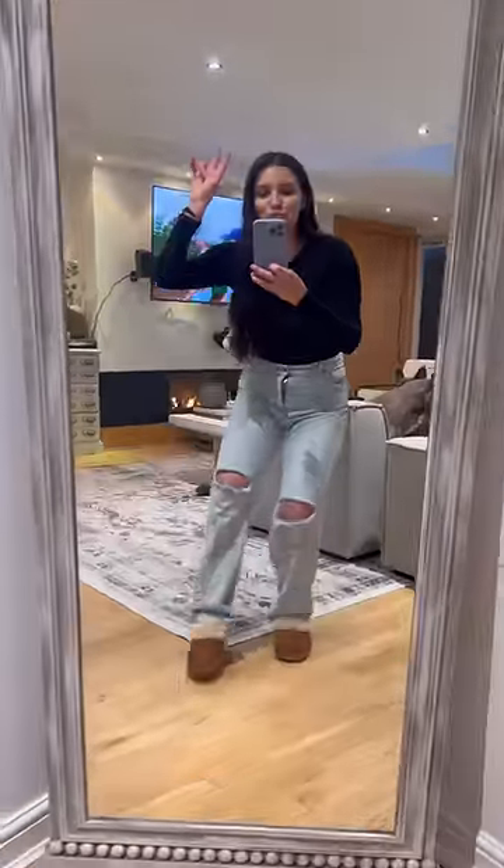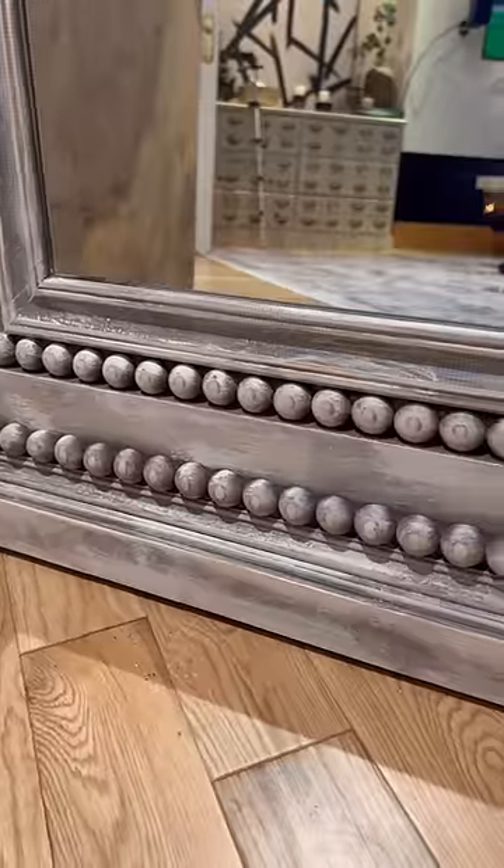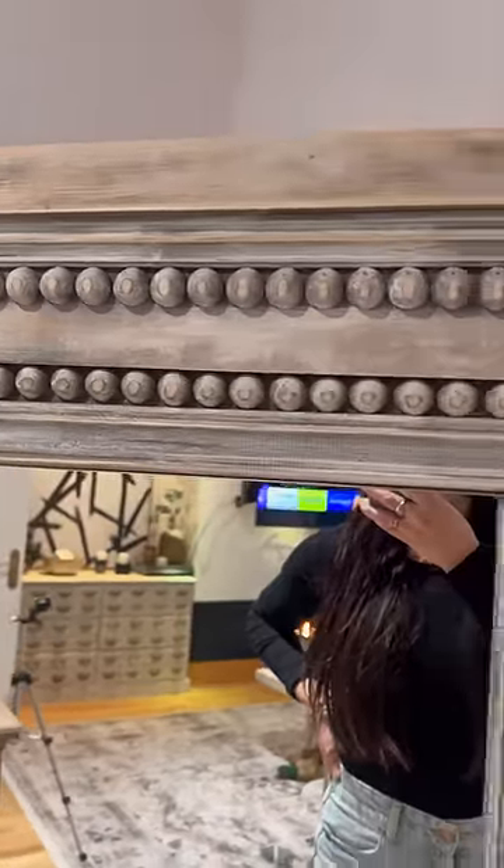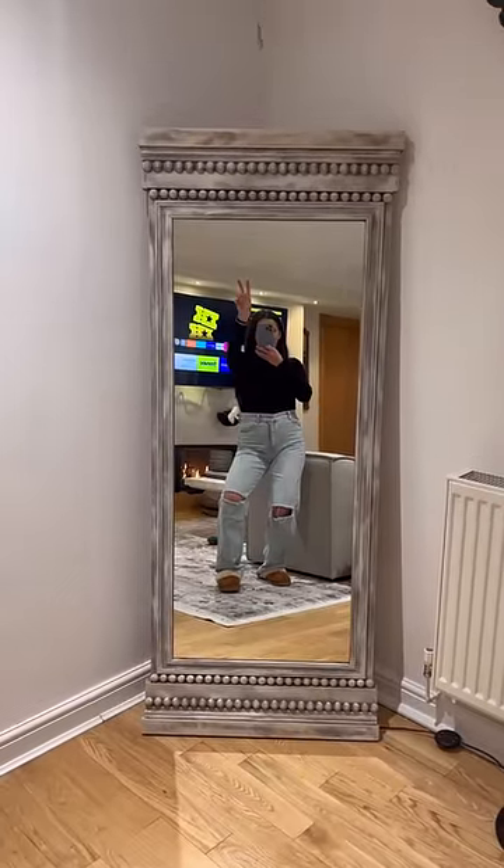And this is the final look. Honestly, it is just the coolest, most beautiful mirror I have ever laid my eyes on. What do you guys think? I love it.